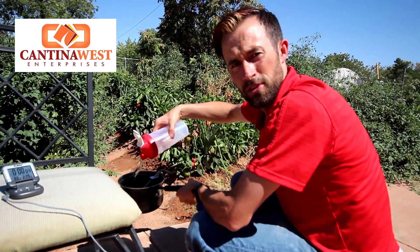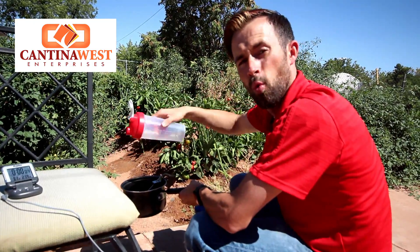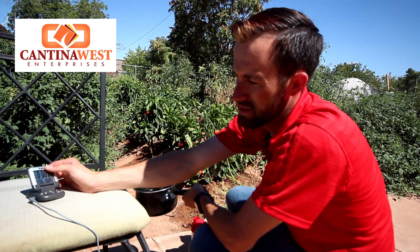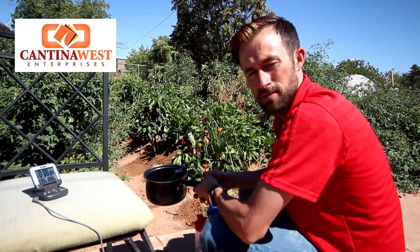Hey YouTube, this is Peyton Fisher with Cantina West Reviews. Today we are seeing how long it takes to boil one liter of water with our own solar burner. Right now we are going to start off at about 77 degrees, so let's go ahead and see how long it takes to make this boil.